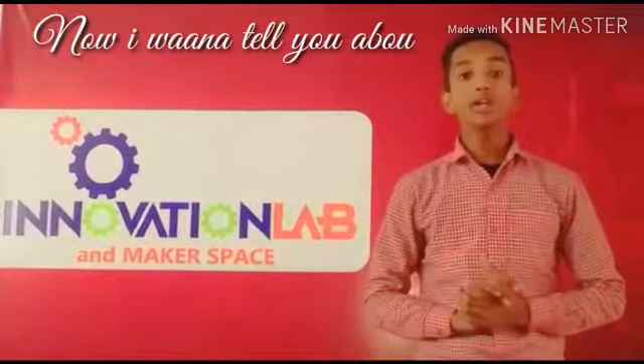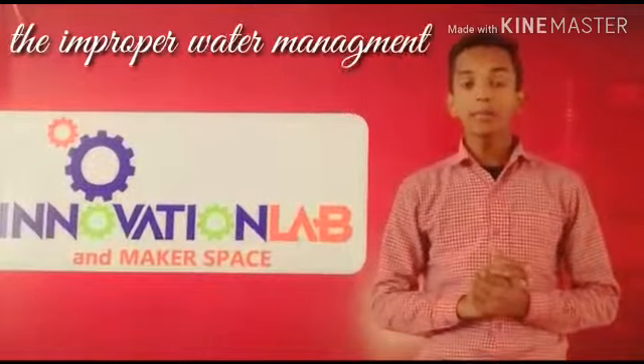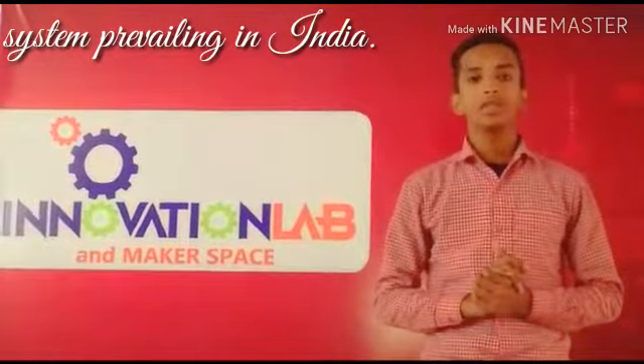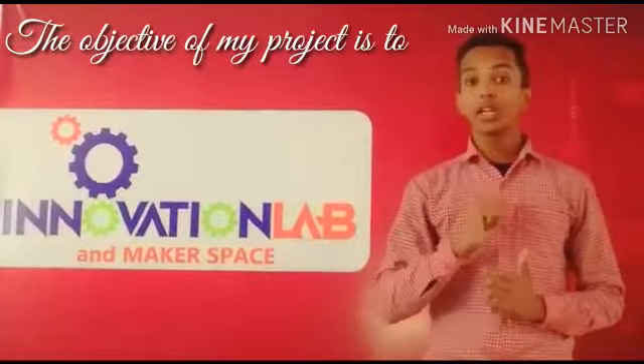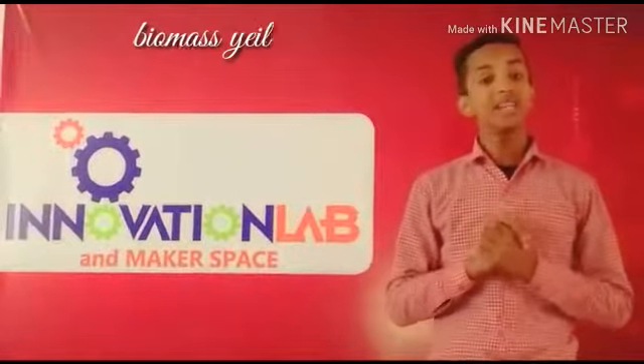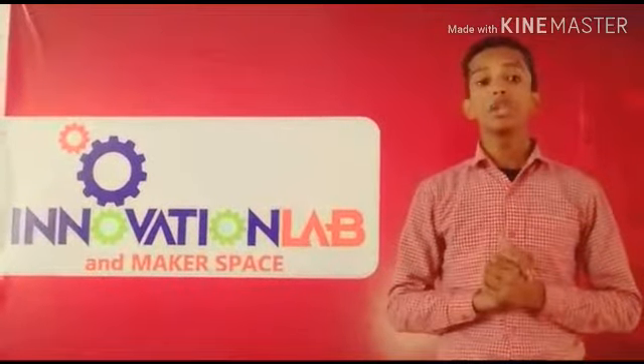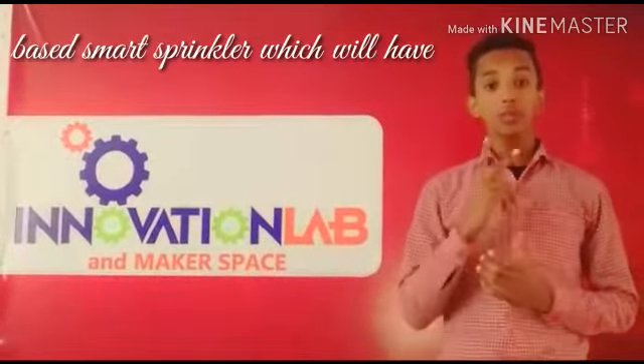I want to tell you about the problem I want to solve regarding the improper water management system prevailing in India. The objective of my project is to minimize pumping, labor costs, soil dilution and to increase the biomass yield and product quality. My project's name is IoT Based Smart Sprinkler.